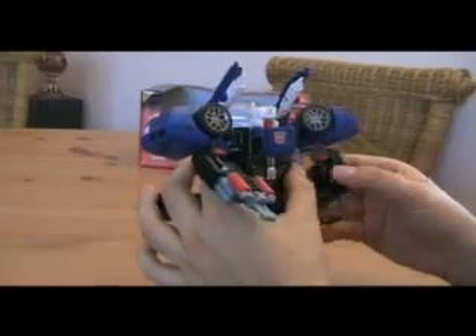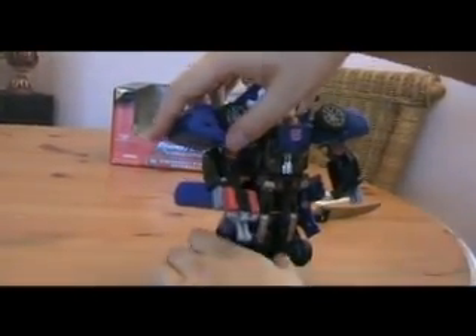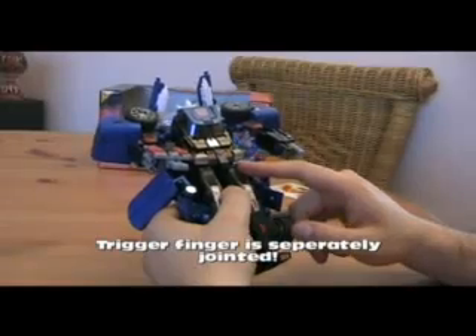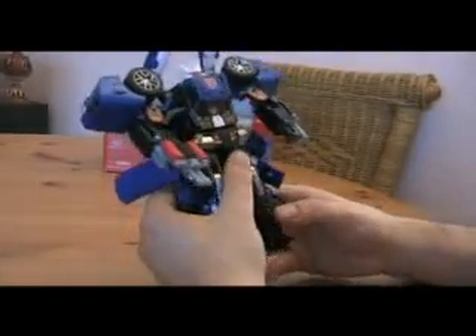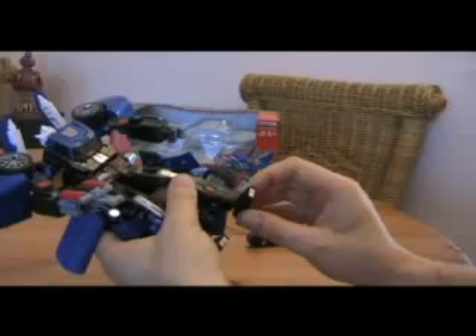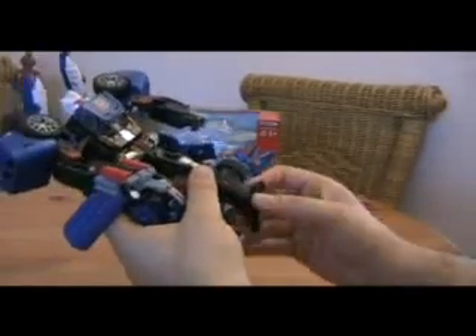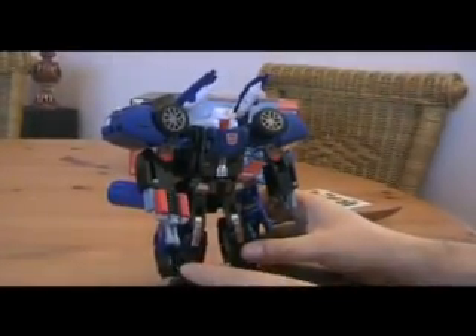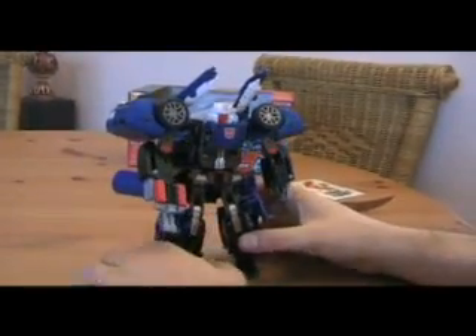As for articulation: head turns, this can turn, can also turn here, can go up. His hands — usual Alternator hands, fingers can open up as one piece, not separate unfortunately. Legs go in and out, forward and back, regular knee. No waist twist — only there. Feet can't do much with them; you can turn them around and get the heel spur in and out, but that's about all. It does look fantastic to be exact. I give this mode a 9 out of 10.